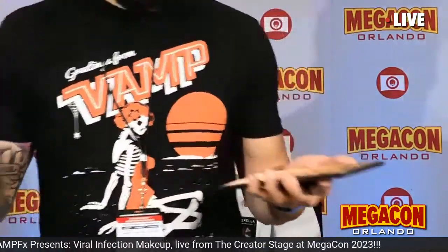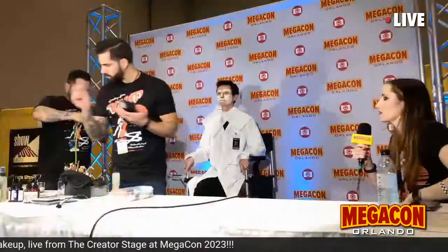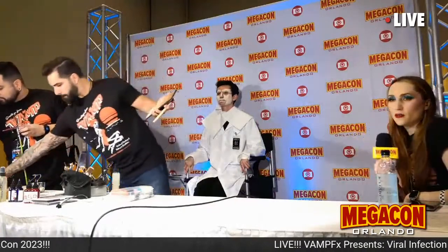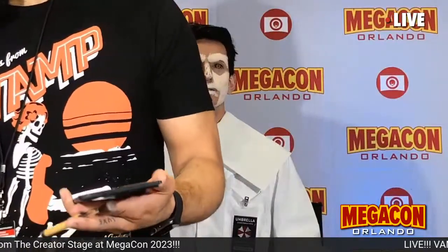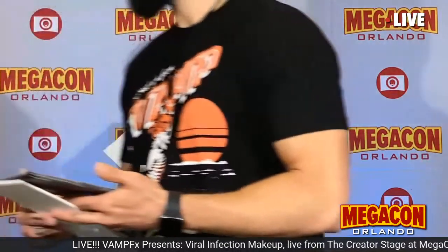If you want to see our Clicker makeups tomorrow, or this makeup or any makeup we're doing over the weekend, be sure to follow us on Instagram at VampFX. We'll post all of the work in our stories and main feed. We also have a TikTok, but follow the Instagram.